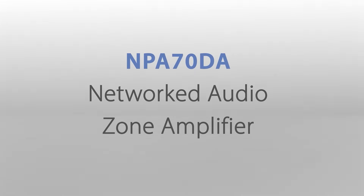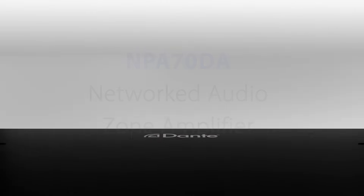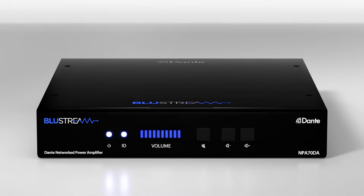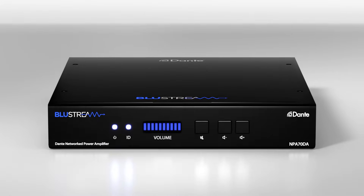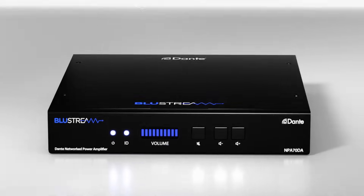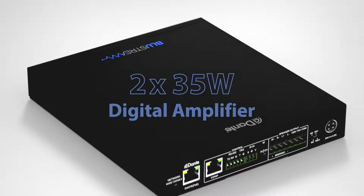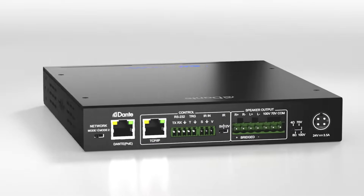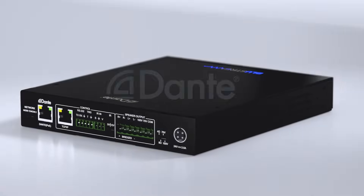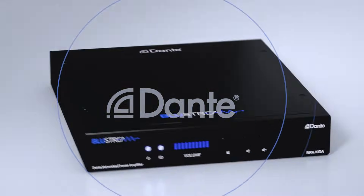Our NPA70DA network audio zone amplifier delivers advanced audio integration with any commercial or residential AV installation. The NPA70DA features two 35-watt digital amplifier channels, or 7+1 mono, or 70-volt to 100-volt high-level constant voltage output with Dante audio integration.